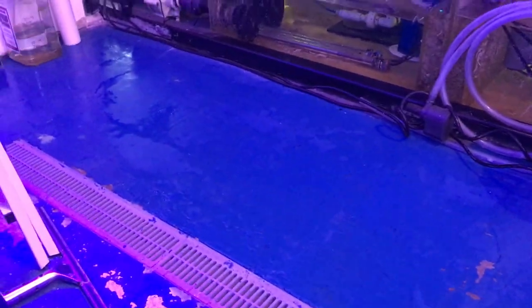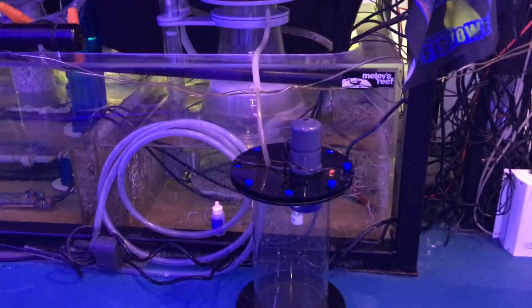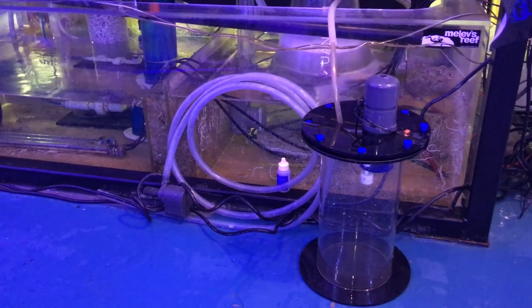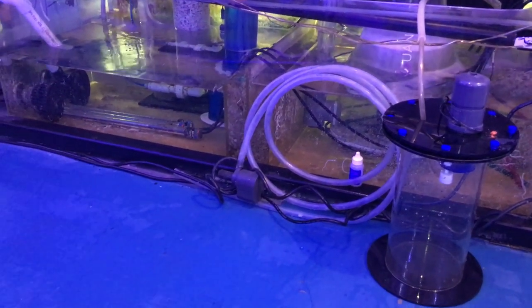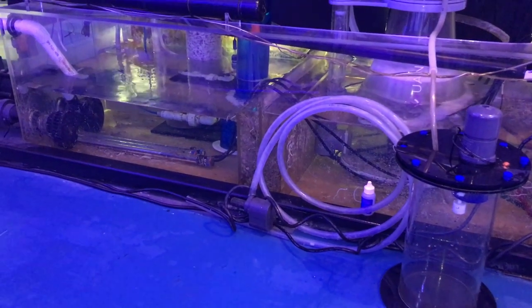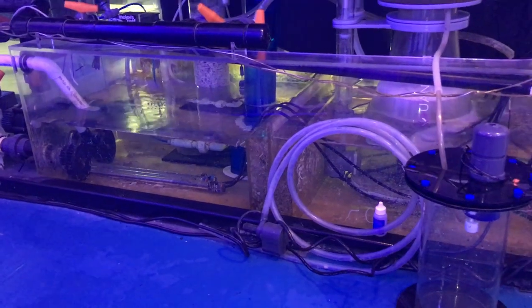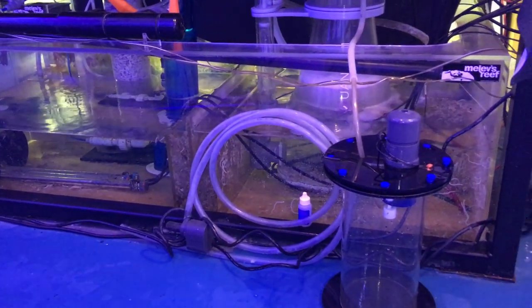It took a couple minutes to squeegee all that to the French drain and empty out the waste collector. I'll have to restart the skimmer. I just wanted to point out that I used a Smart ATO, which is a really good top-off device. It fails in the off position, so if it's been running too long it turns itself off and beeps until you walk over and notice — and that's the whole point of why I even walked over here in the first place.